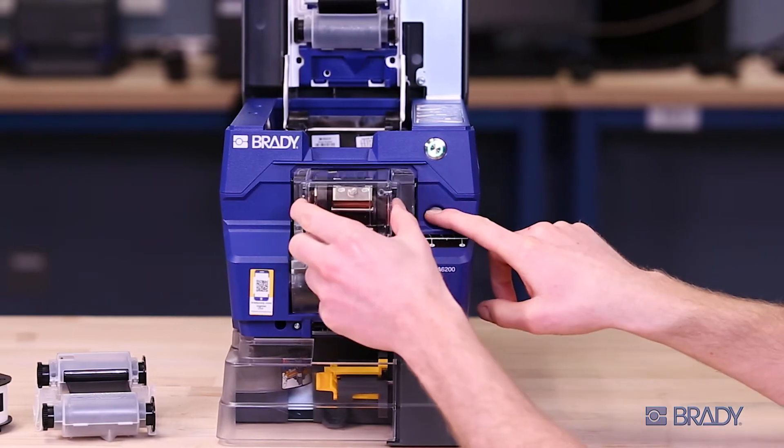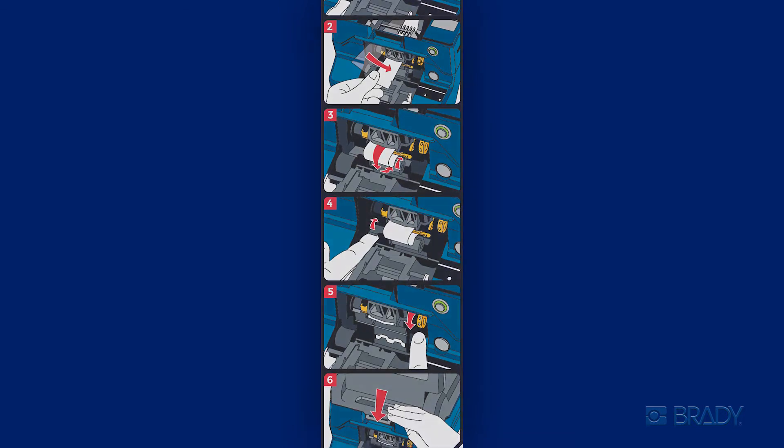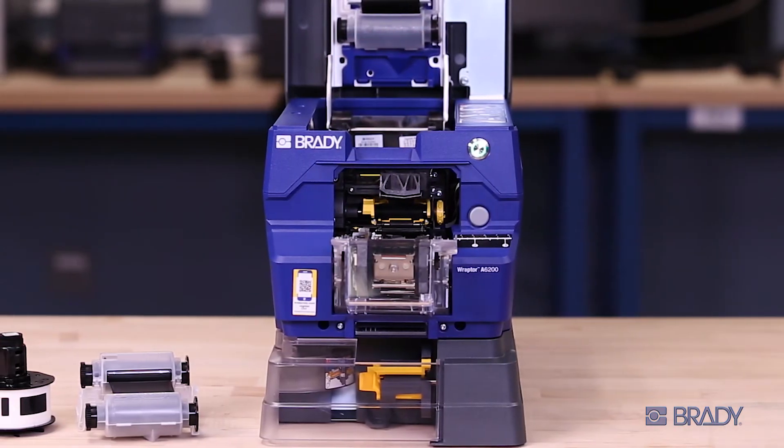Next, open the wrapper module, then follow the pictogram. Unlatch the peeler door. Now you're ready to load the consumable.